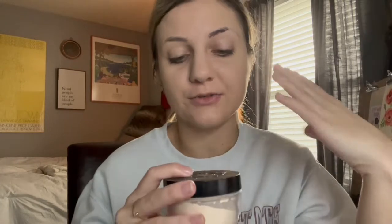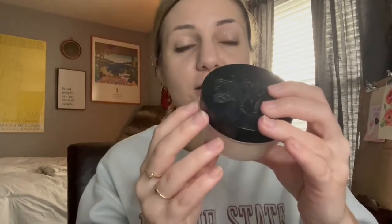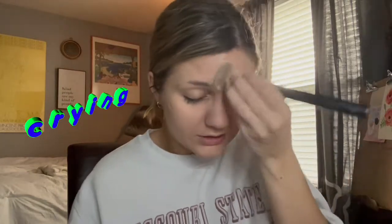After I have my foundation on, I use the Kat Von D translucent setting powder on my whole face. I don't know if that's a step I'm supposed to be doing, but I just do it because it works. I put this all over my face and right now I really do look like a ghost kind of — I look a little pale.